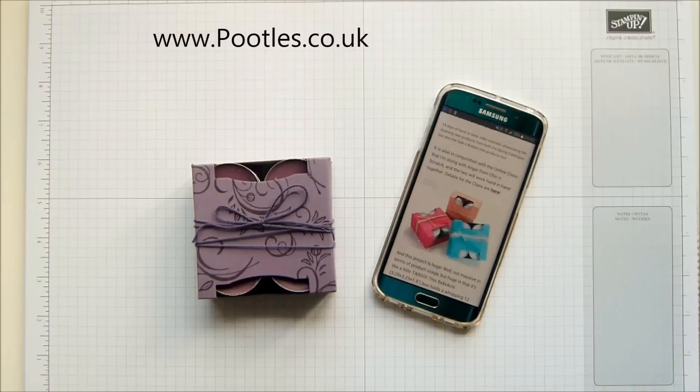Hi there, it's Sam from poodles.co.uk. Thank you very much for joining me today and thank you for joining me on Wayback Wednesday, the day of the week when I go back in time and recreate a project from the past.